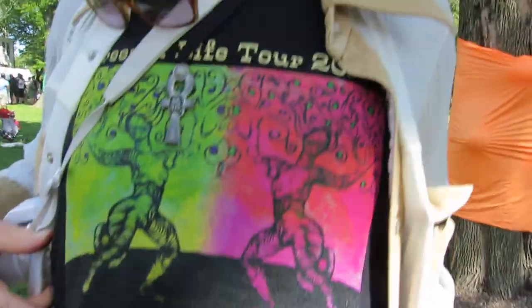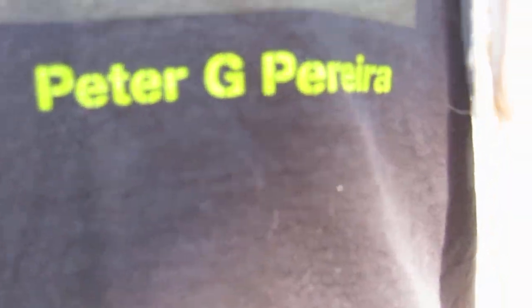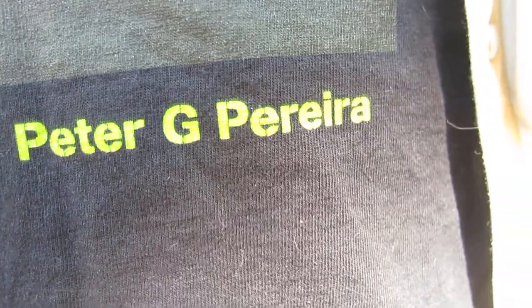Trees of Life Tour — and that's your name? That's Peter G. Pereira. P-E-R-E-I-R-A. You have a website? I have a website, and I'll give you my card. You can Google the name. What I'll do is give you a card and you can go check it out.